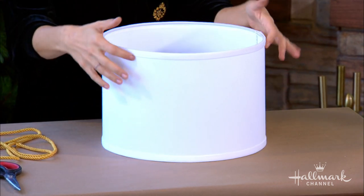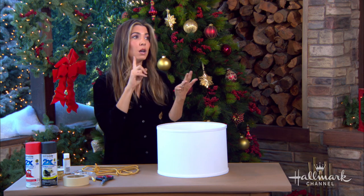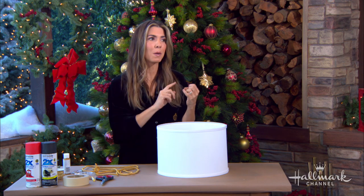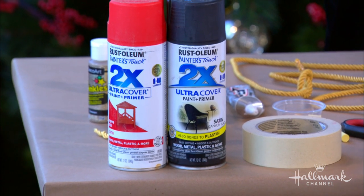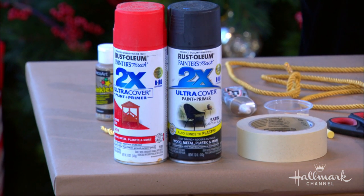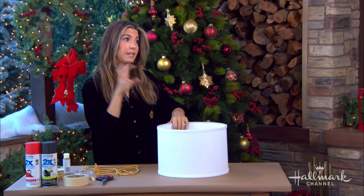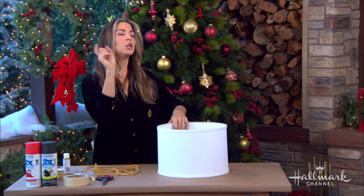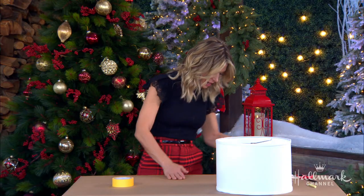Next, you're going to paint the entire thing red, or whatever color you choose. You can use spray paint or brush paint — whatever you want. Brush paint takes longer; spray paint is a little bit easier, but you will need multiple coats. Also, depending on the fabric of your lampshade, spray paint is totally going to work. You just might need more coats if it starts absorbing. So we have it painted and we have to wait a second for that to dry.